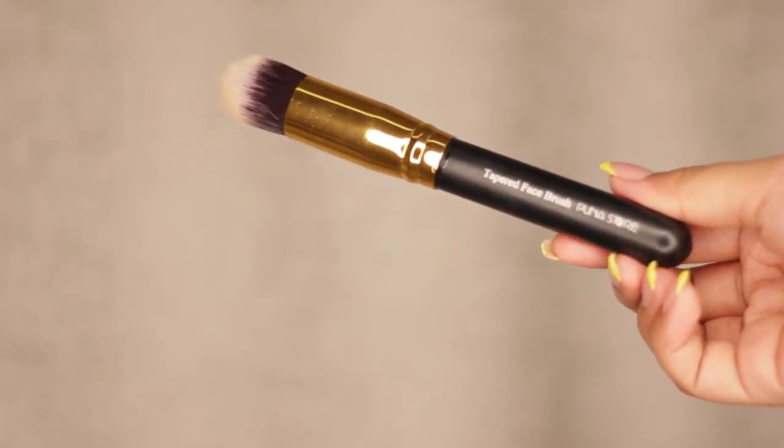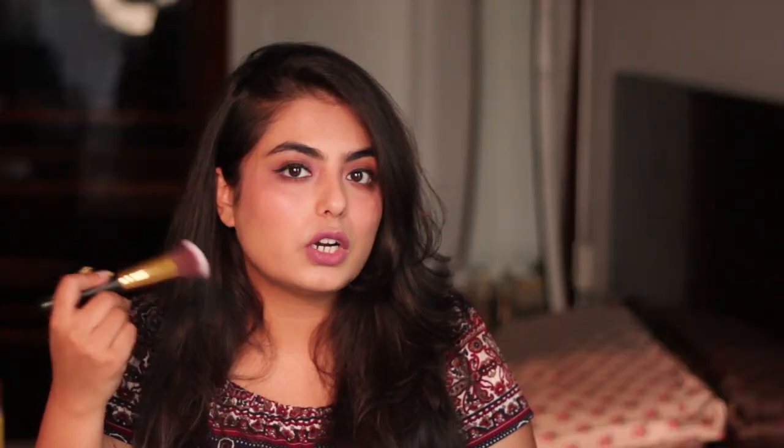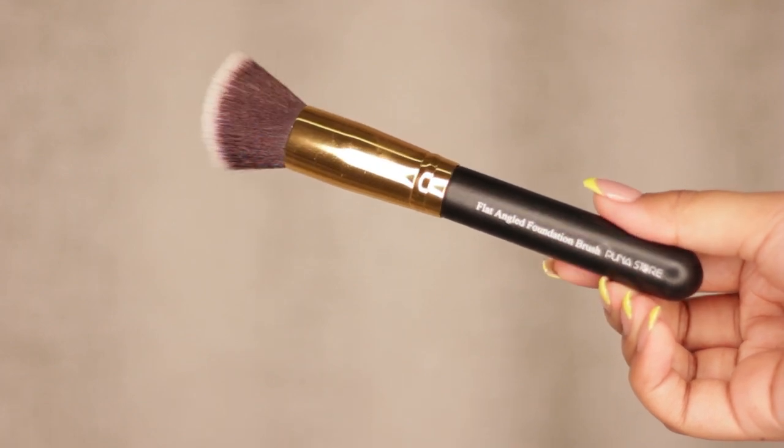The first brush is a tapered face brush, which can be used as a powder brush to set your powder nicely on your face. The next is the angle contour brush — I love it because contour blends on my face easily without much effort, and the bristles are soft. The third is a flat angle foundation brush, which I've been using a lot. It blends foundation very easily. I used to use just a beauty blender, but I've been loving this brush.